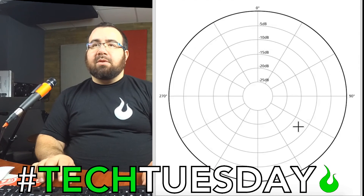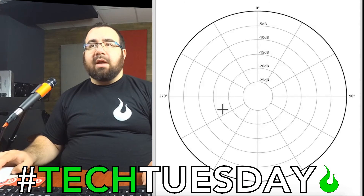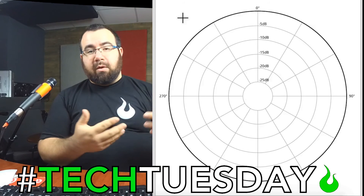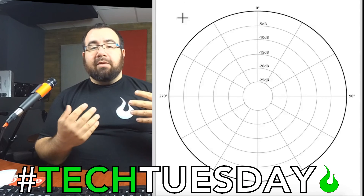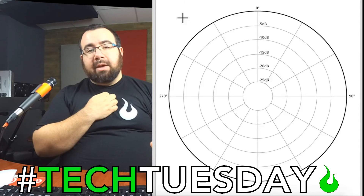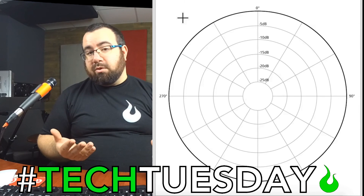The final example we'll look at today is an omnidirectional microphone. It's not the Death Star — it's an omnidirectional microphone. That one picks up fairly evenly all the way around the microphone — that's why it's called omni, it means all. That's why it's really important to ring out an omnidirectional headset microphone or a lavalier, because they are very prone to feedback since there are no real null points for those mics.